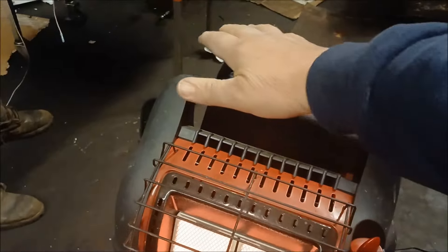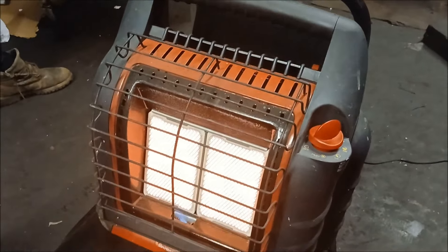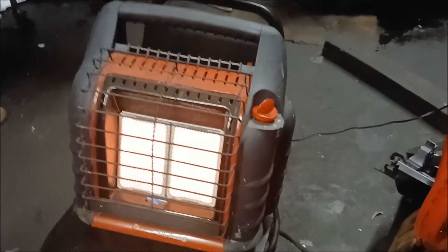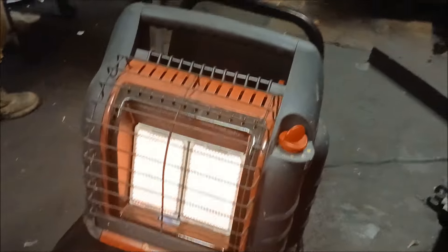It is putting out some heat. It's not sufficient for this huge shop, but in between, they're getting a new heater installed. It's a nice alternative for a small place. It's okay in an open area like this where there's a lot of oxygen, but I don't know if it would work in a small enclosed area.